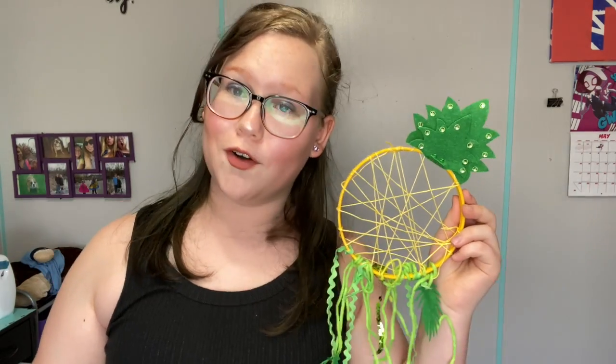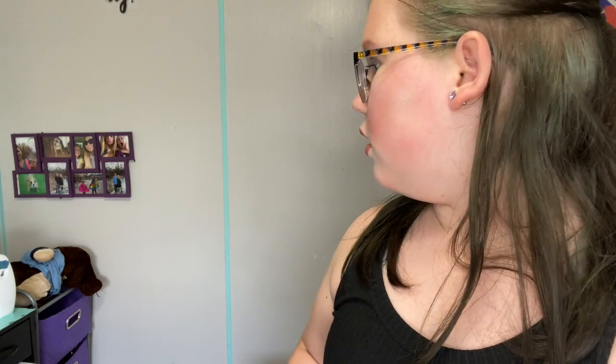Anyway guys, that is it for this week's video. I hope you liked it — make sure to leave a like, comment, or subscribe, or all three. I will have a card up in this corner. Let me know if you would like to see me make a real dreamcatcher like the one my mom made, because she got that one from a kit and I have the same kit somewhere. Click yes or no on this little poll and let me know, and I will see you guys next week with another video. Bye!